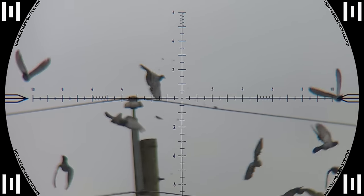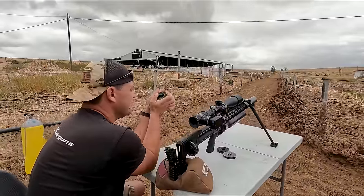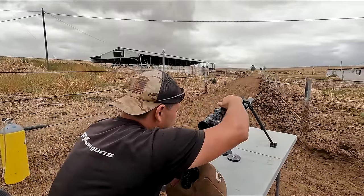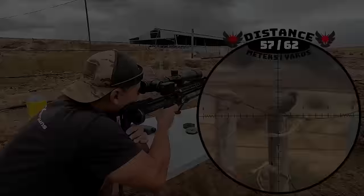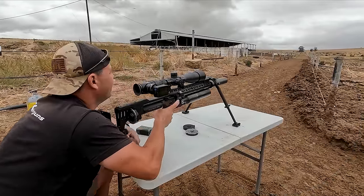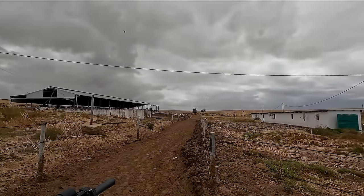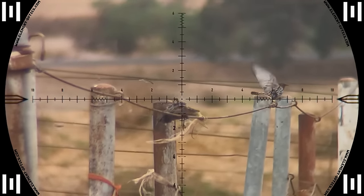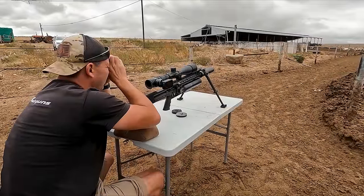A few starlings landed to the left of us and I was not going to let that opportunity go by. 57 meters — that's 0.01 mrad, basically on zero. I'm just going to wing it like this — and he's dead. 57 meters. Always fun to shoot them. This starling won the unlucky lottery, but I wasn't done with them yet because the rest of the group landed on the roof close by and I was ready for them as well.